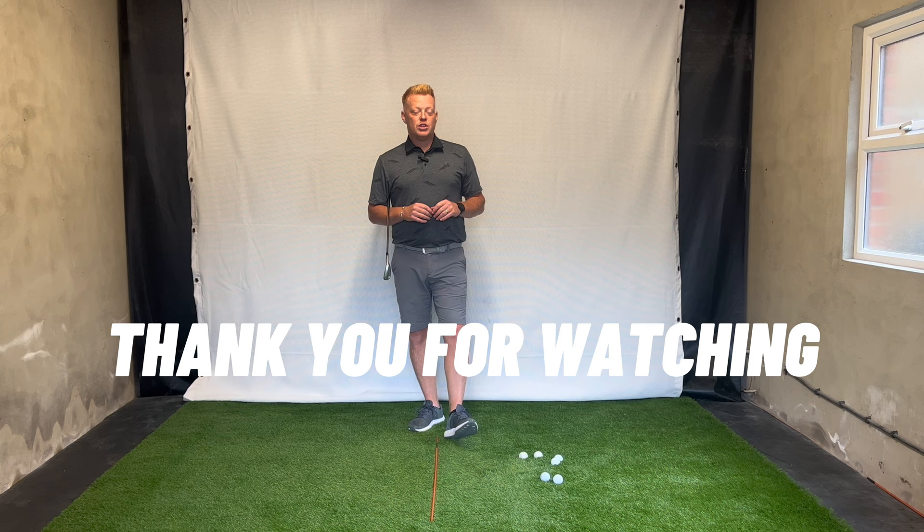As always, thank you so much for watching. Hope you enjoyed today's video. If you did, please hit that like button, hit that subscribe button, and I'll see you in the next video.